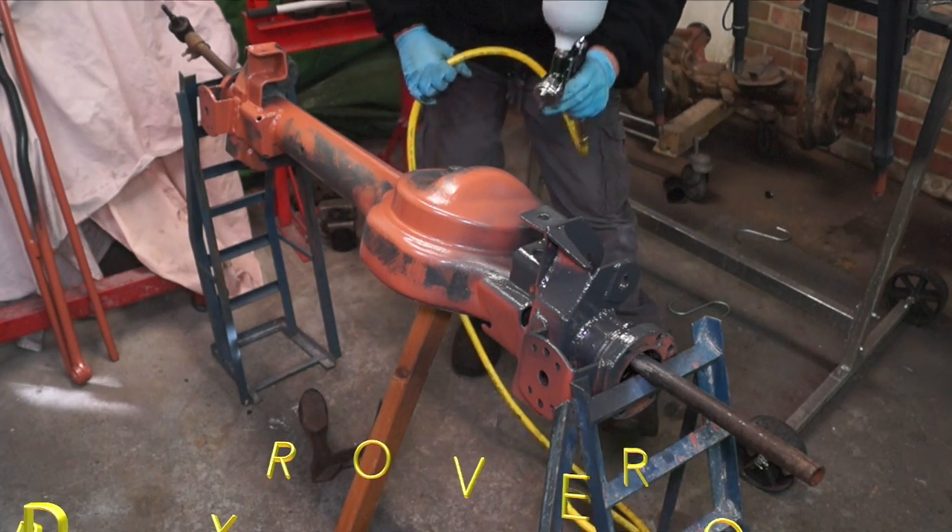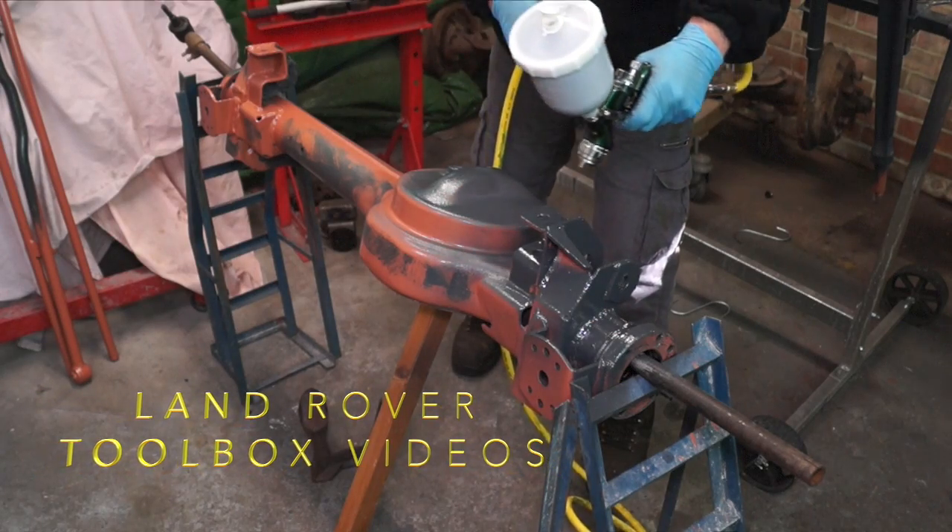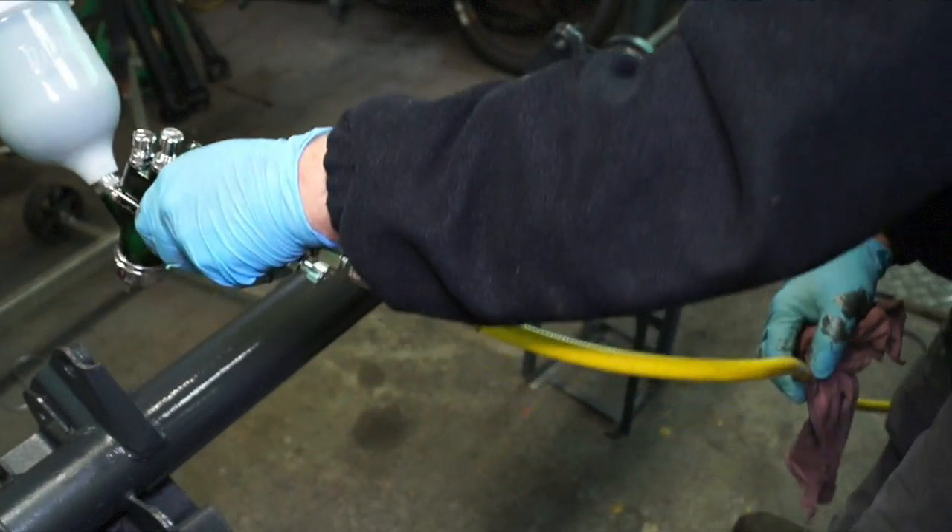Hello and welcome back to Land Rover Toolbox videos. This one is a subscribers update, and basically we're just going to put in some things that we aren't going to show on tutorials.